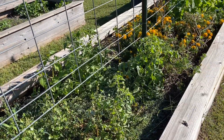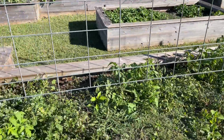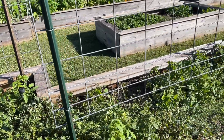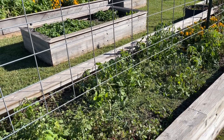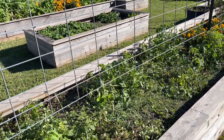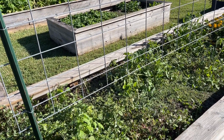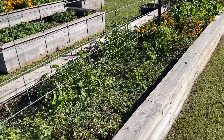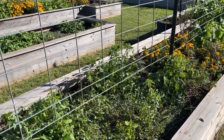Those tomatoes are not going to have time to make fruit before it gets really cold. It was 48 degrees Fahrenheit this morning, which is pretty typical for this time of year for us, maybe a little lower than normal. We normally expect our first frost in mid-November, so we've got a really long growing season here.